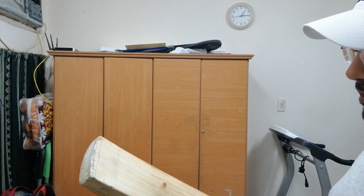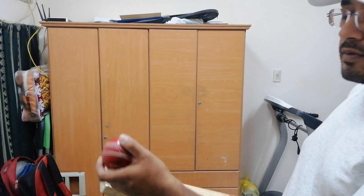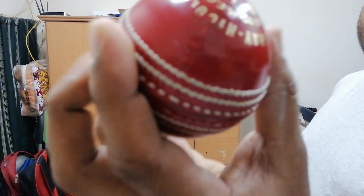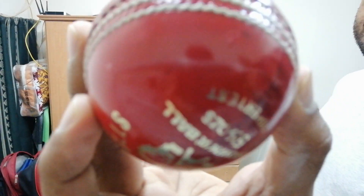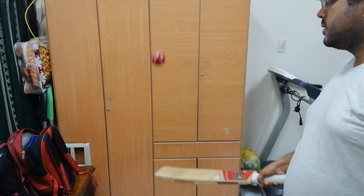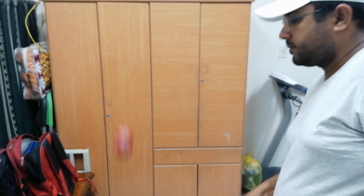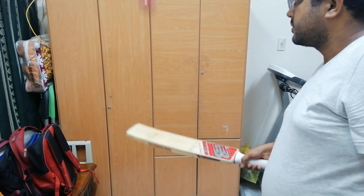Let's check the ping of the bat. I'll start with the bottom, using a relatively new ball for this purpose. The bottom portion is fully knocked, and even so it is giving excellent response.